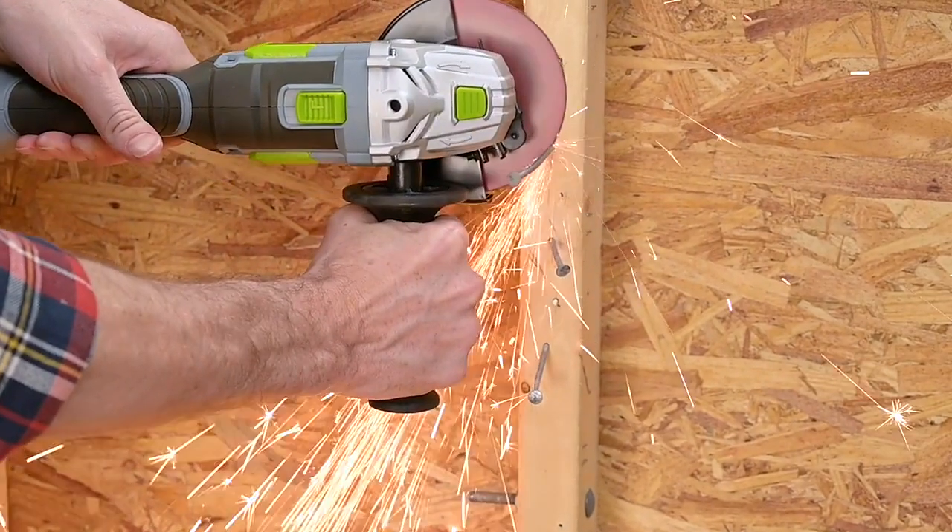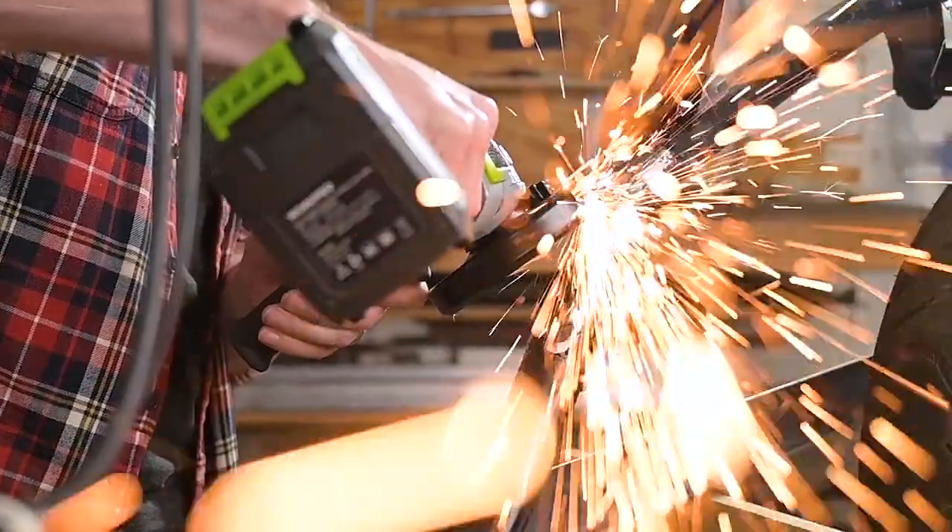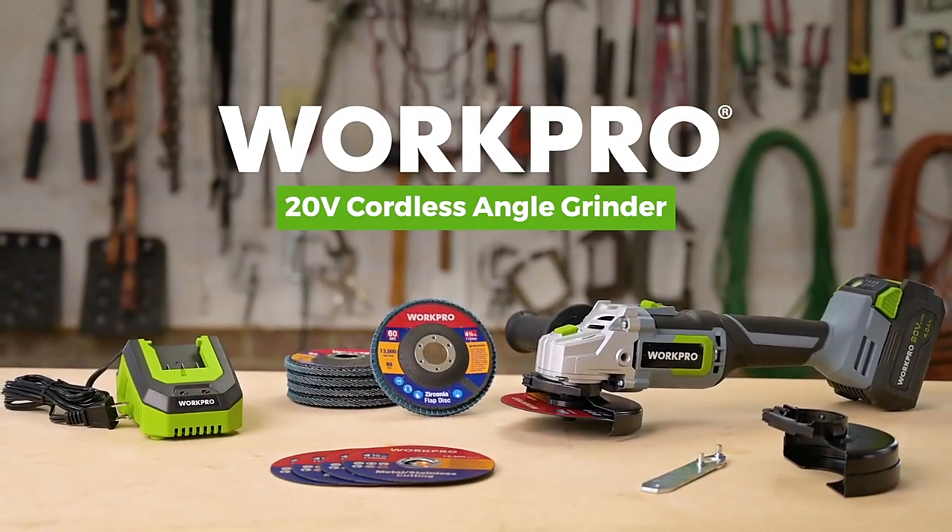Make sure you have the robust 20-volt cordless angle grinder from WorkPro for all your grinding and cutting needs. WorkPro. Build a better project.